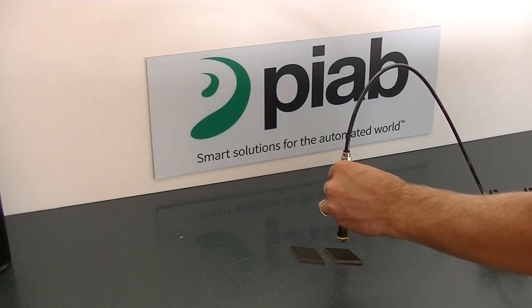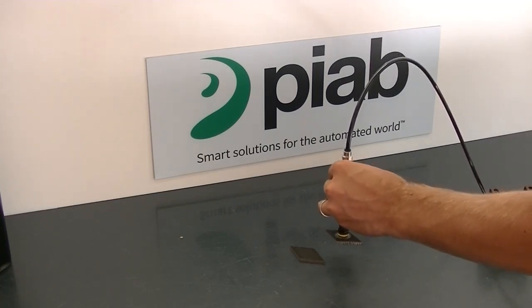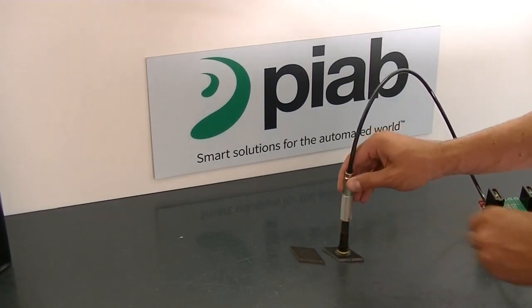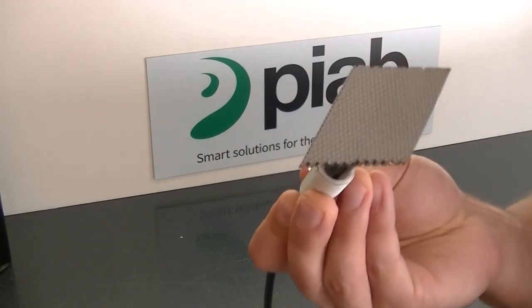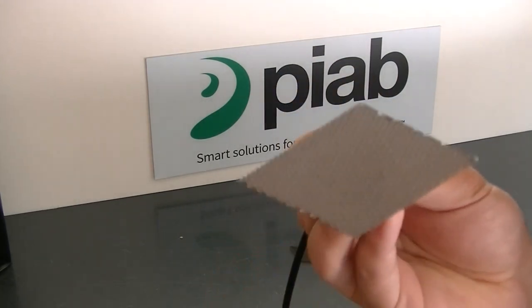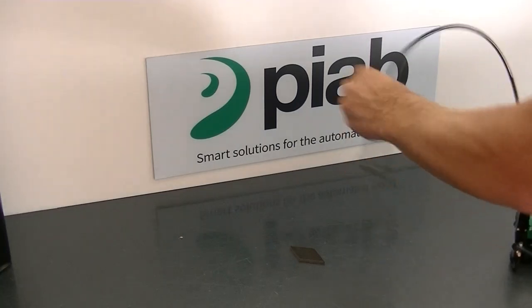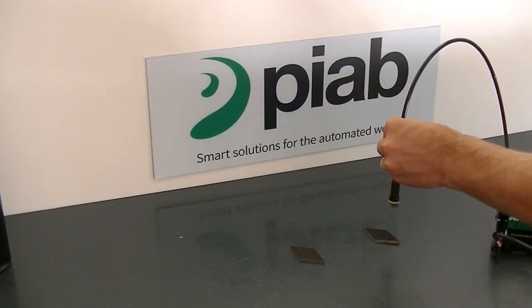Now picking up the one that's slightly less porous — that one didn't stick to the table as I'm grabbing it. Again, no damage, no dimpling or marks on the back side from the vacuum being pulled through that tape. Shaking it around pretty violently and no movement of the parts.